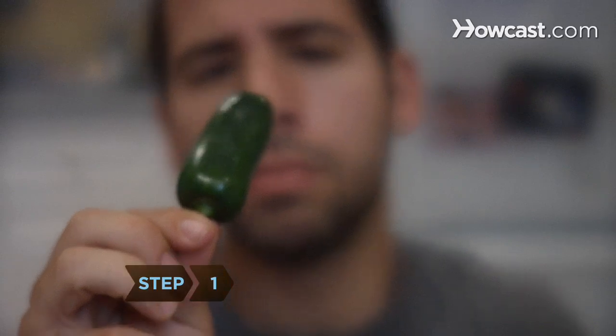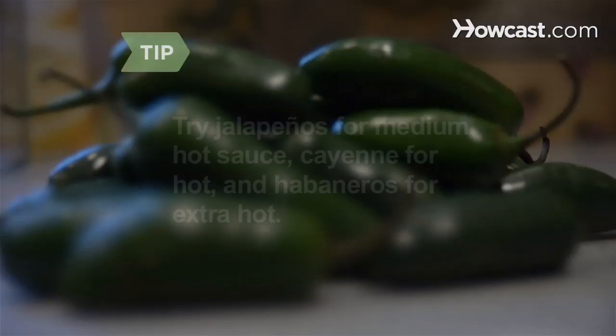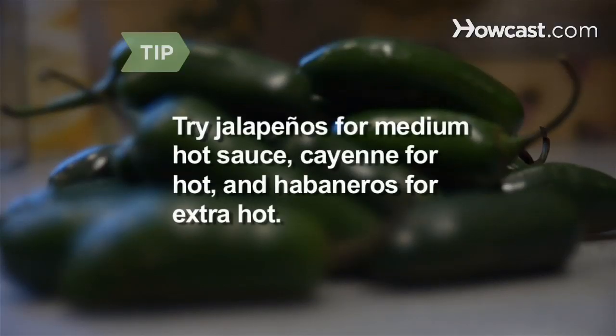Step 1. Decide how hot you want your sauce to be. Try jalapeños if you like your sauce mild, cayenne peppers for a hotter sauce, or if you're daring, habaneros, which will have you running for milk.